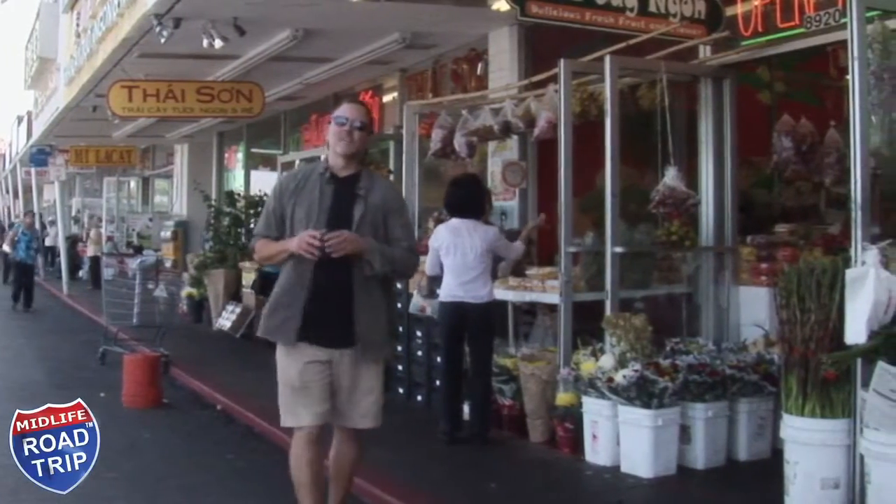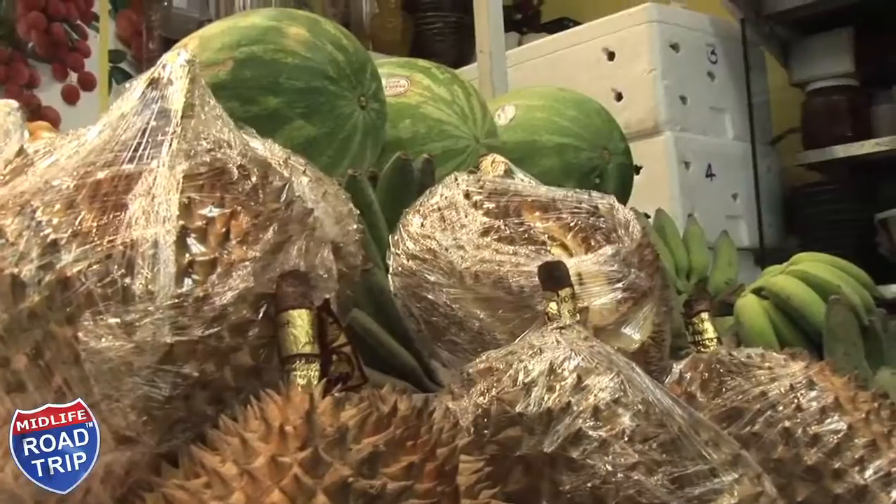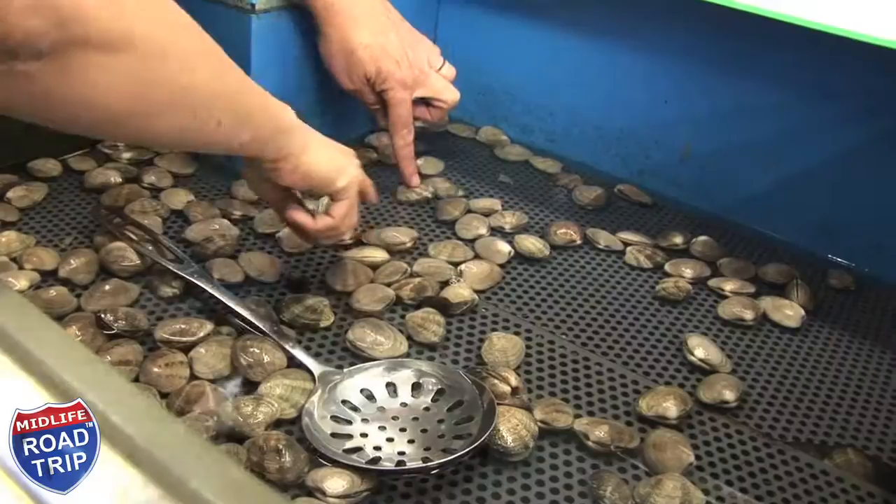Little Saigon in Orange County has the largest Vietnamese community outside of Vietnam. We caught up with Chef Haley, owner of the Zan Bistro, for a tour of some of the markets where she buys fresh ingredients for her restaurant.